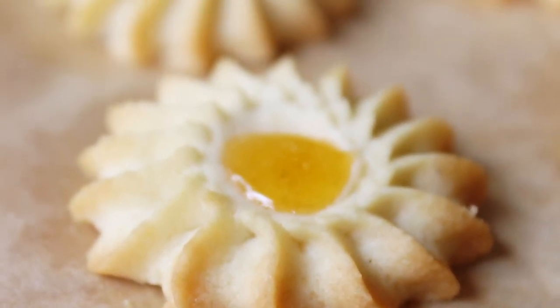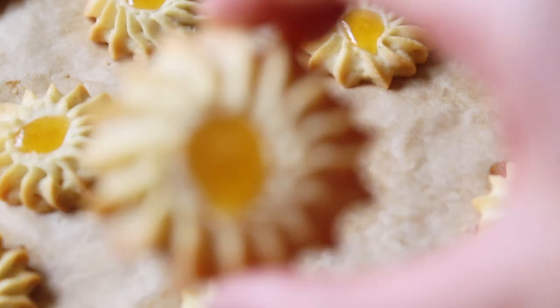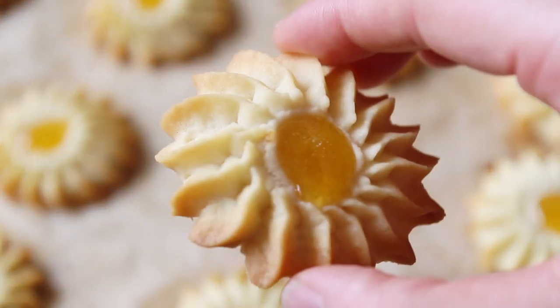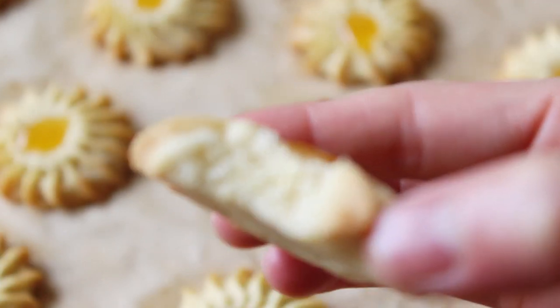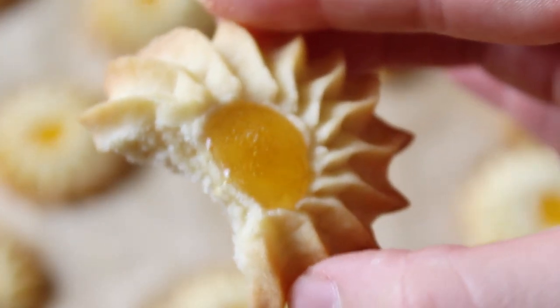Once they come out of the oven, make sure you let them cool down before you dig in because they are a little bit on the soft side and need some time to set up. But that is it for how to make these impressive little orange spritz cookies.